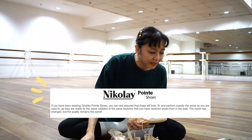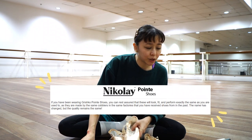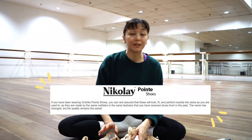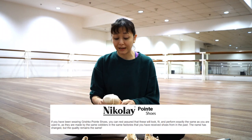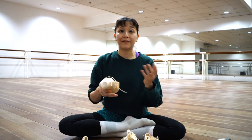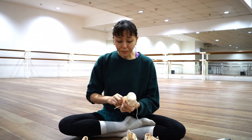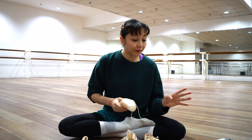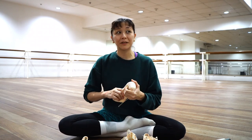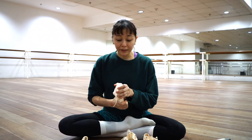It says here that if you've been wearing your Grishko shoes, you can rest assured that the look and the fit will be exactly the same. I do agree — when I first tried the 2007s I thought they were different, but then I realized I love them so much more. I also read that the glue is different, so it molds better to your feet, which is also great.